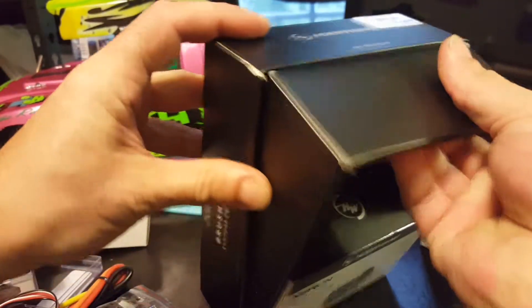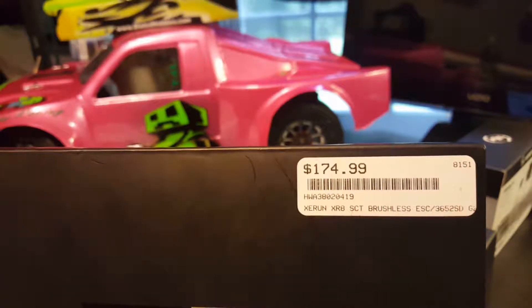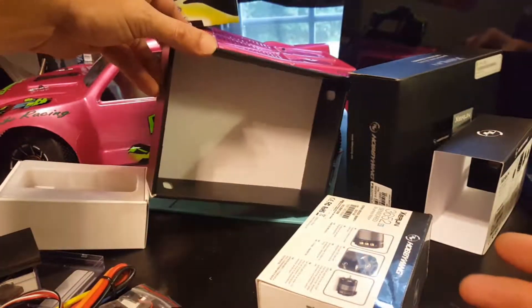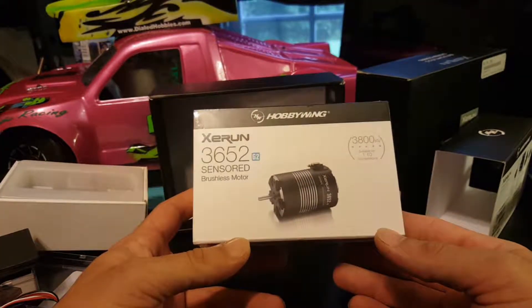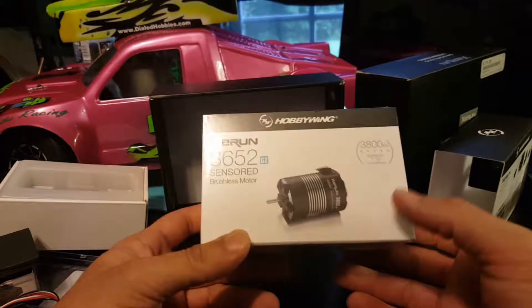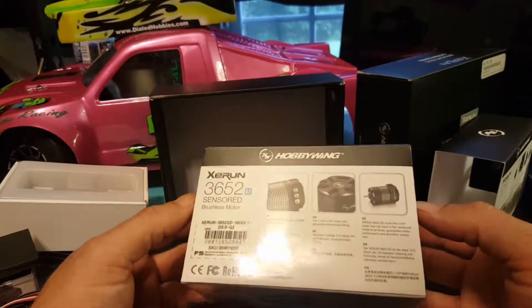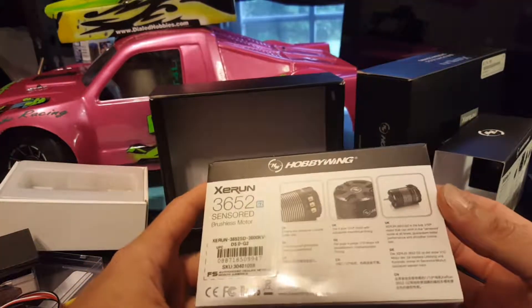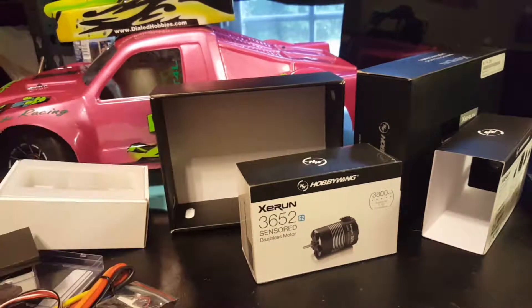I bought this as a combo because that's what was available to me — all this stuff came from my local Hobby Town. This was a brushless system with the ESC and the motor for $174. I was actually only after the ESC. We got a 3652 G2, 3800 kV motor, suitable for 1/10 scale competitions — it's a 1/10 scale motor for four-wheel-drive short course trucks. I want a four-wheel-drive 1/8 scale buggy, so we will probably sell this motor to recover a little bit of money — probably use it to buy a servo for the Mugen.